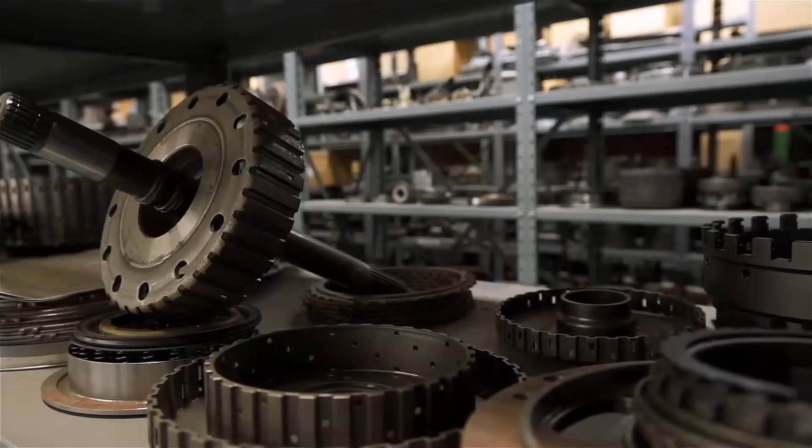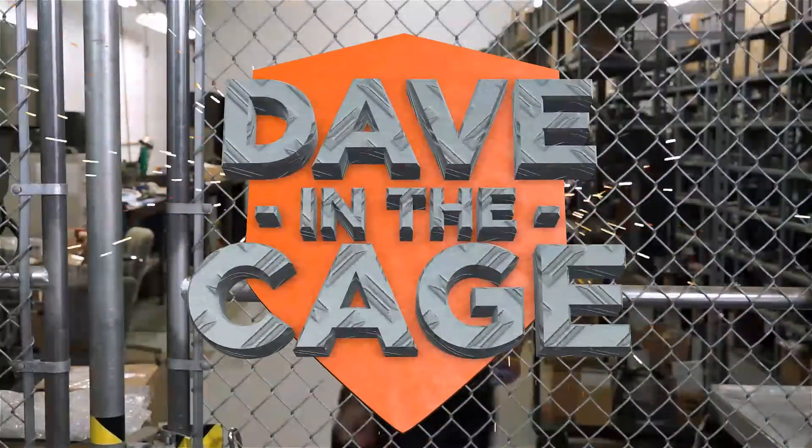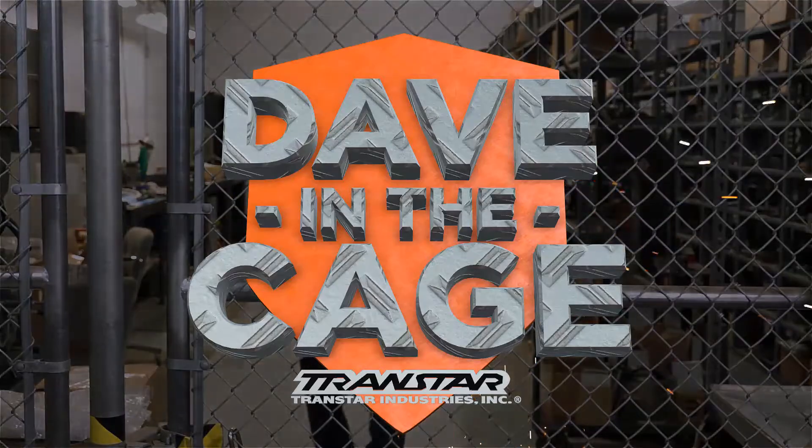I'm Dave and this is my cage. Today we're here at Dave in the Cage and we're going to talk about some shift kits and TransGo in particular.